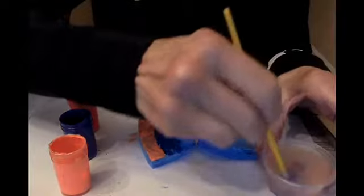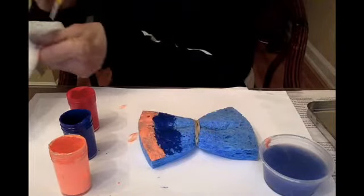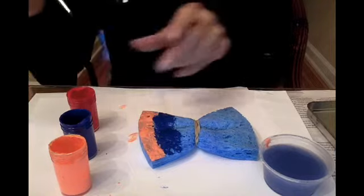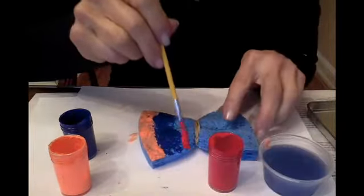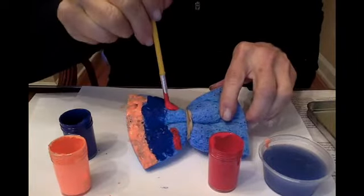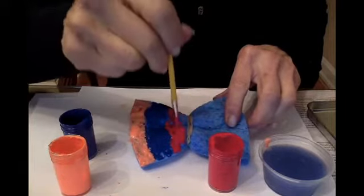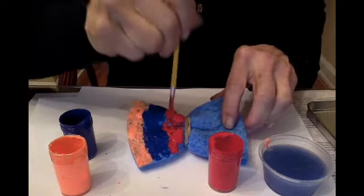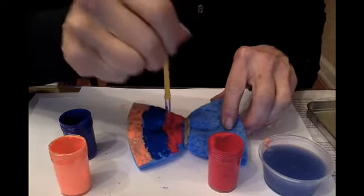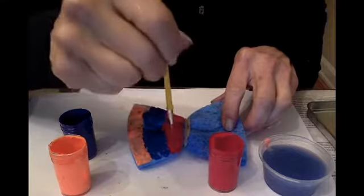Wash my brush out, use the paper towel to wipe the brush, and now I think I'll use red. Just do it on one side just like that — dip it in the paint and dip it on the sponge, just dabbing it just like that.